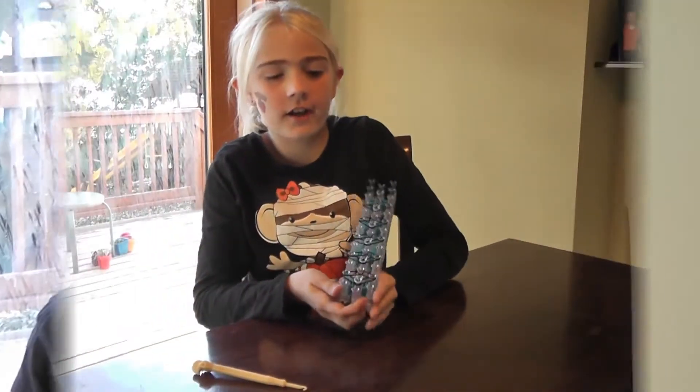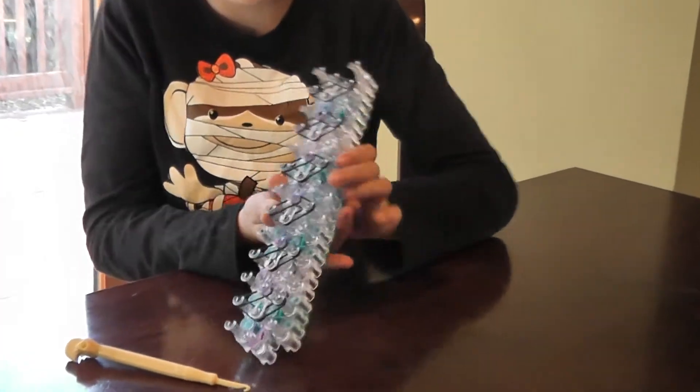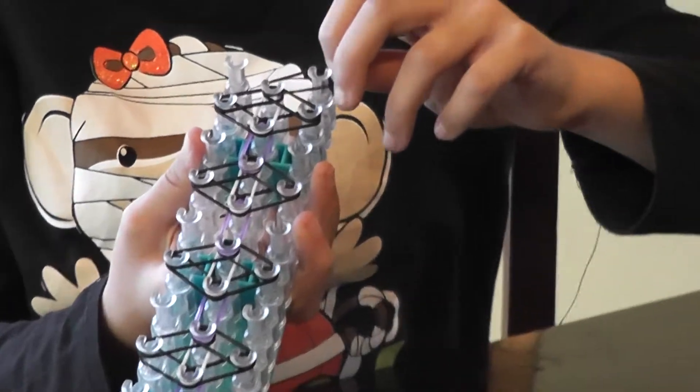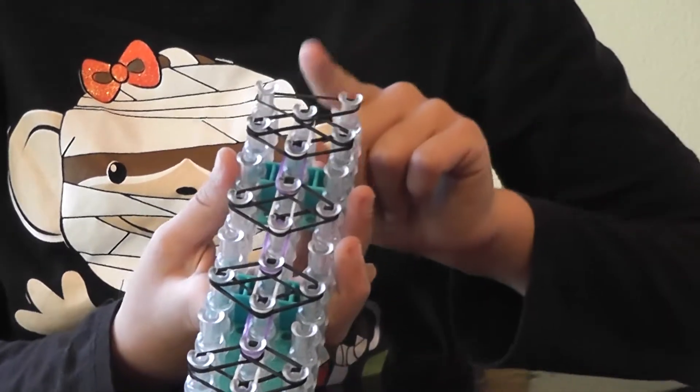This is what it should look like all the way down. Now you're going to take another rubber band — just one more. I did black. You're going to take it from here and bring it over so you have a triangle at the top.